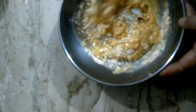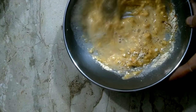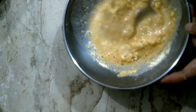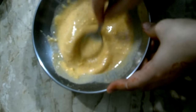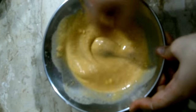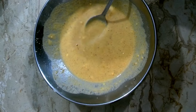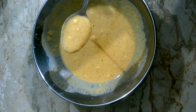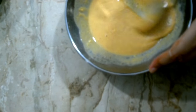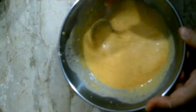Now I will mix it well with the water and oil to make a smooth paste. Don't add too much oil or too much salt. It needs to be a consistent, smooth paste.